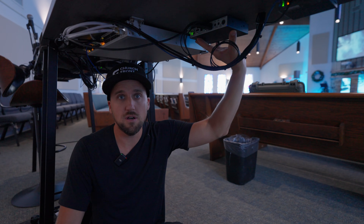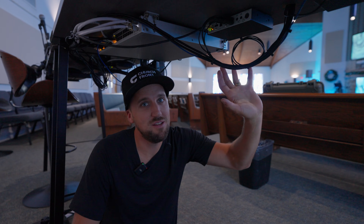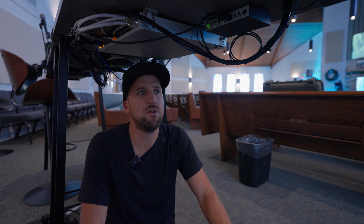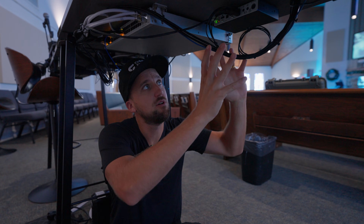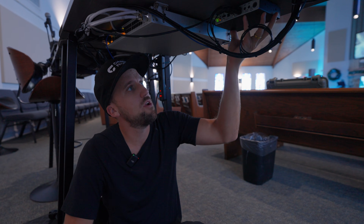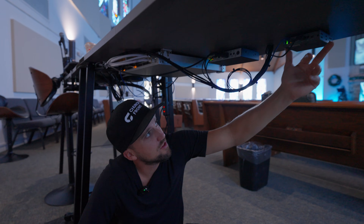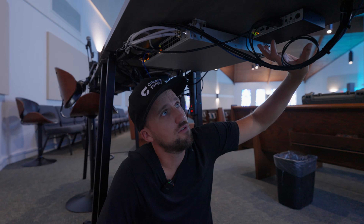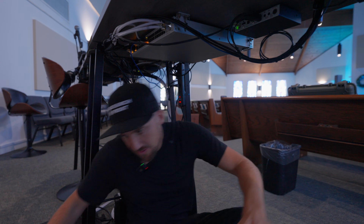This is our KVM unit underneath the table. Notice it's not a computer. Even though computers these days are getting pretty small, like Mac minis, it's not really the computer itself that's the problem with cleanliness — it's really all of the IO, the inputs and outputs. USB, network connections — we have a very robust network setup and our computer has three or four separate network interface connections that can get really cluttered. We use dual lock to under-mount everything, because it's super strong and it's not going anywhere.